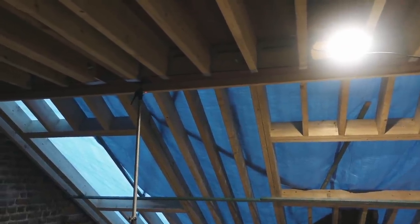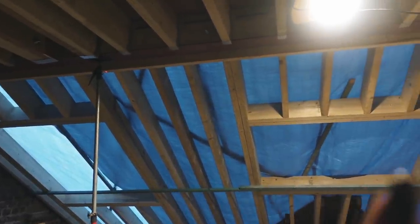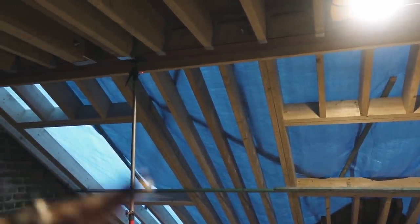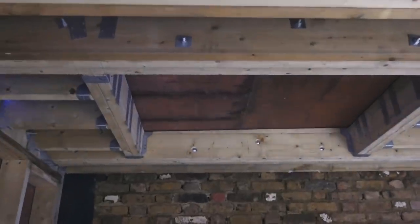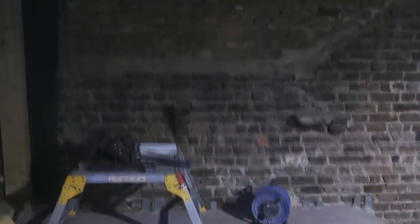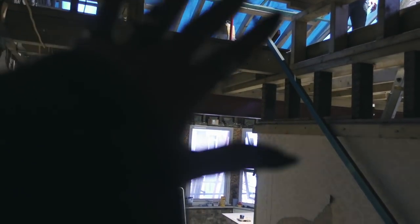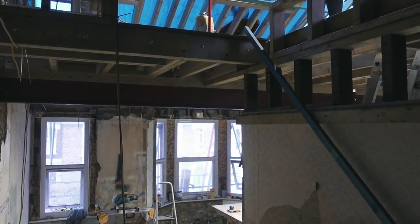We've got windows — this one will be in the bathroom, this one will be in the bedroom. The bathroom's sort of going to be in this space here. And this is our window over there. Stairwell — follow this line up to the new loft, so you can see the opening now where you'll go up to the next floor.